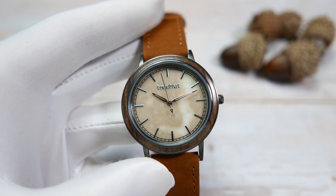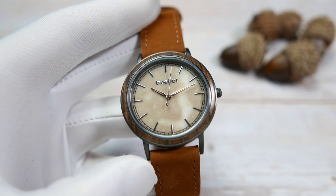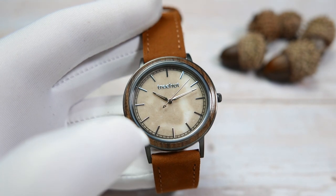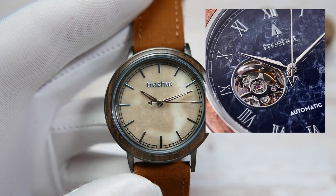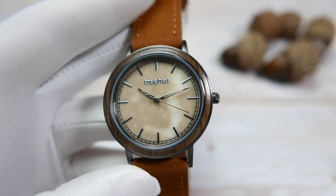Another thing I know people are going to bring up in the comments is the quartz movement — not everybody likes those. For those of you who prefer mechanical watches, Trehat also has an automatic collection running with the Seiko NH38 movement, so maybe you should check that out. I personally don't mind quartz watches.